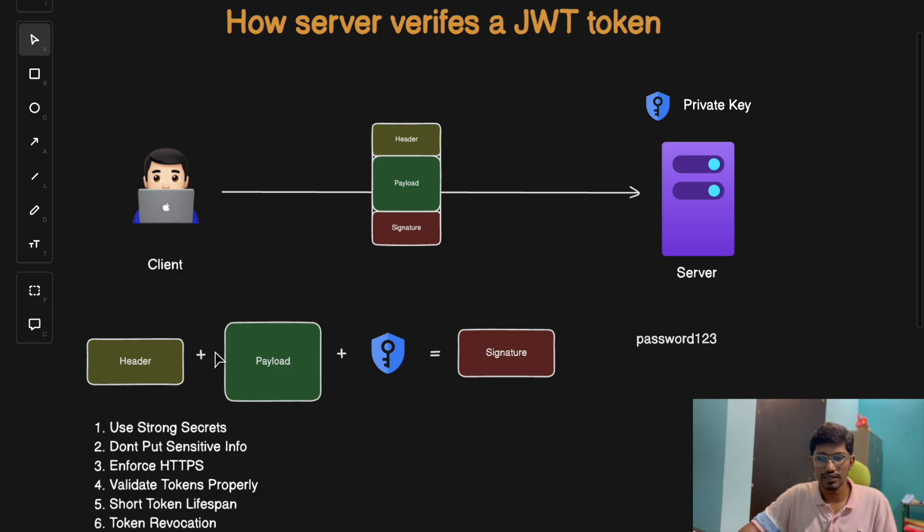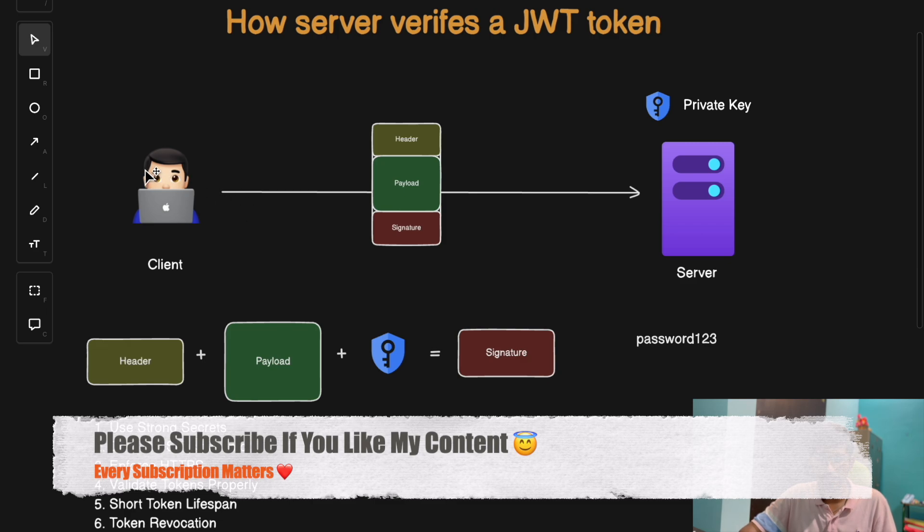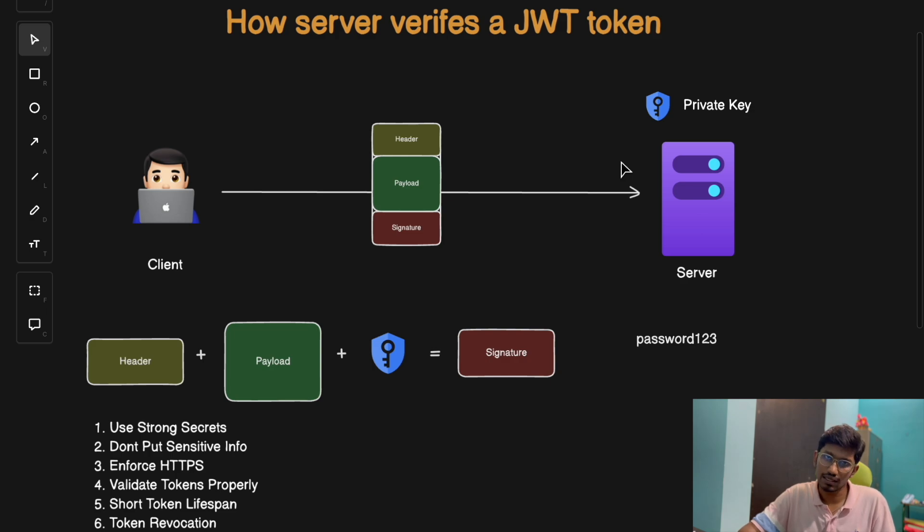The third technique is to enforce HTTPS. Always send tokens from client to server over an HTTPS connection — make sure the connection is SSL and TLS enabled. The fourth way is to validate tokens properly: reject tokens with invalid algorithms or those that don't support any signing key concept. We need strong mechanisms to validate tokens properly.